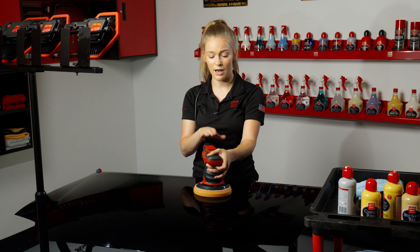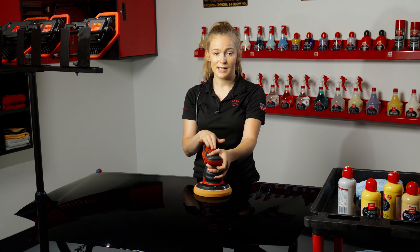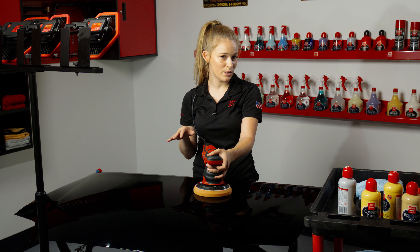With this product, after I apply it I'm going to let it set and dry to a haze for about 20 to 30 minutes.